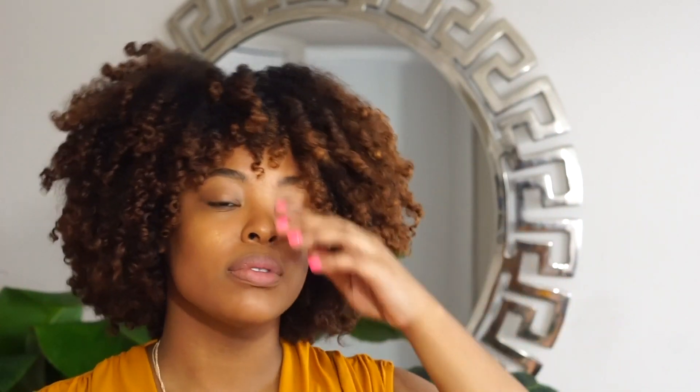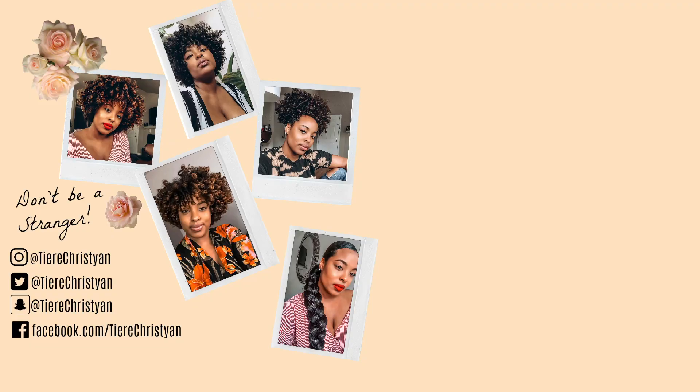If you have any suggestions or have ever used Texture ID, let me know how it worked for you. Also, if you have any suggestions for future videos, let me know and don't be a stranger — go ahead and follow me on Instagram, Twitter, or Snapchat. See you next time. Bye!